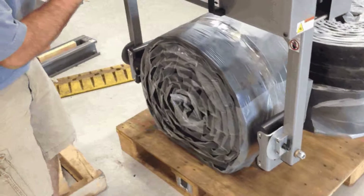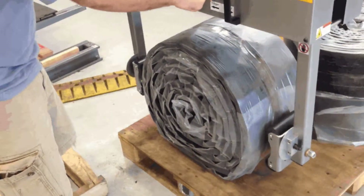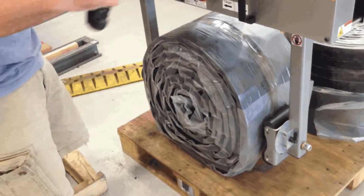So I'll go a little bit below center, and when I think I'm just about right, I'll throw my clamp lever. Clamp on the load.